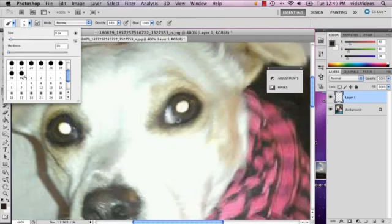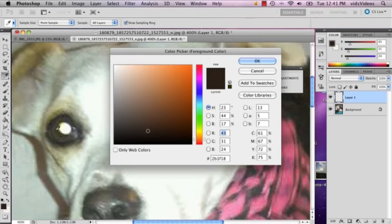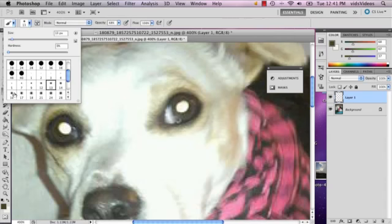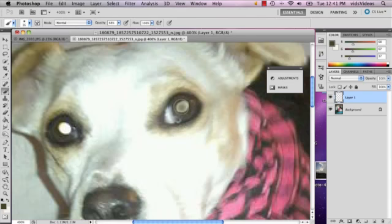I'm gonna draw soft at first, and I'm actually gonna make it a little more true to the color, so I'm gonna select that color and make it just a little bit bigger. You can change the opacity if you want — I'm gonna make it all the way up.